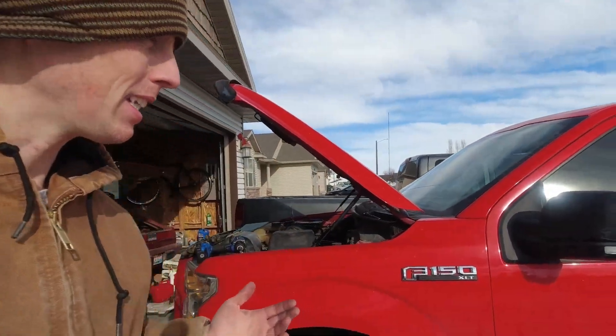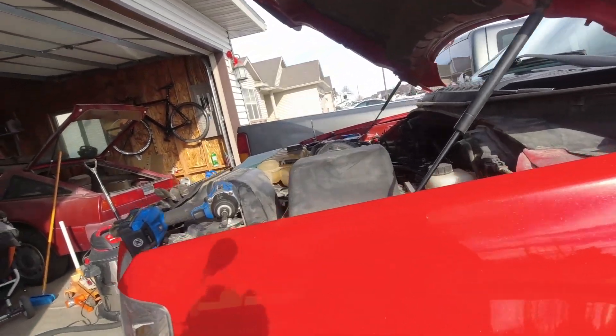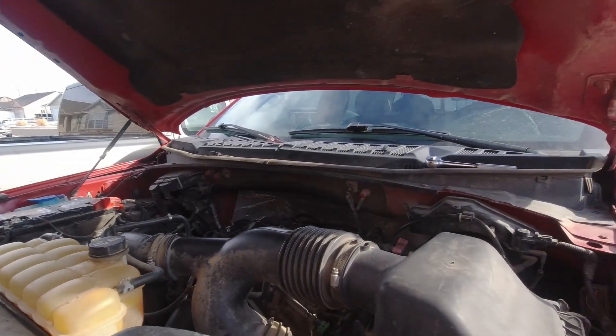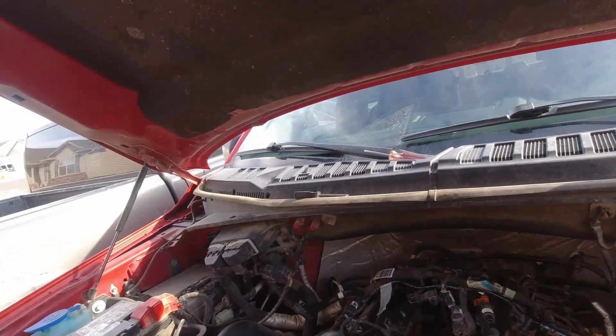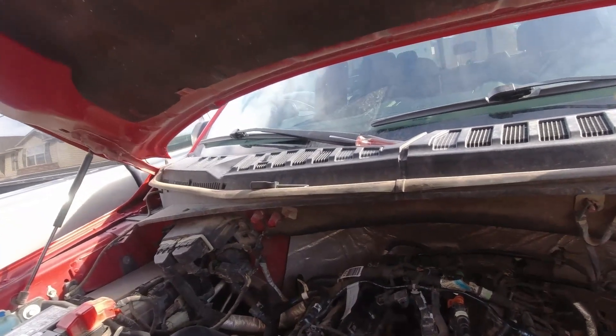I did a video on this truck when I first bought it back in July. It's now the very first of February and I haven't done any follow-up videos because I haven't had any issues — that is until yesterday. I filled it up with gas, went to leave, started it, put it in gear, and the truck immediately died. Thankfully I was able to get it started again and come home, but every time I came to a stop it died.